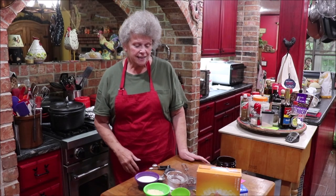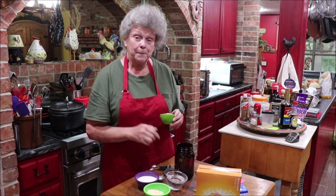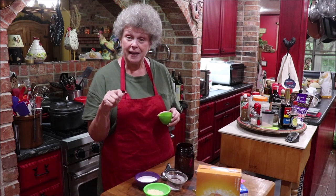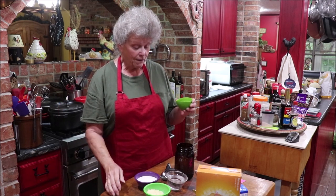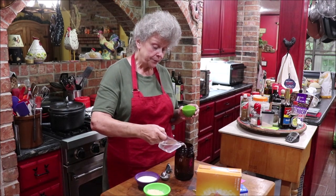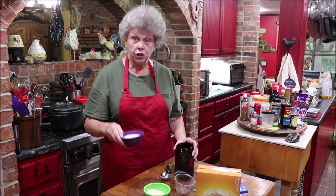The starter consists of one package of yeast. From King Arthur you can get a measuring spoon that is the exact amount in a package of yeast — it's very handy for buying yeast in bulk. I've got my yeast right here, a cup of warm water, and three-fourths of a cup of sugar.